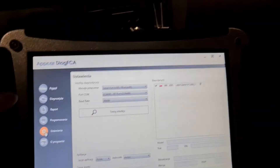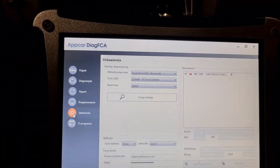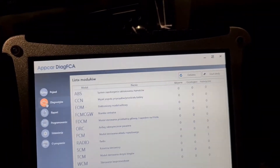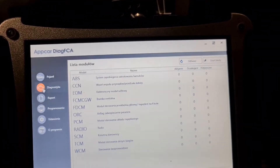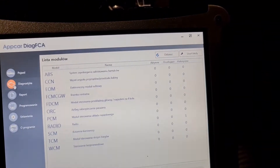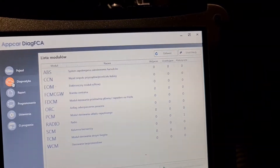You must choose your language here before you save it and download this software. Afterwards, when you download it there is a scan, so we go to Diagnose.